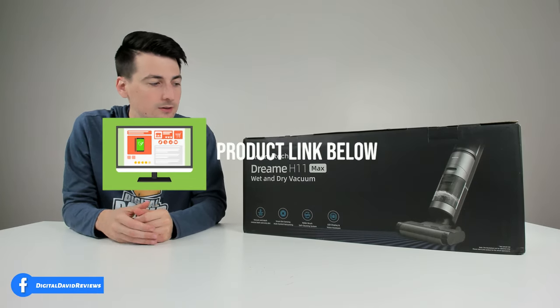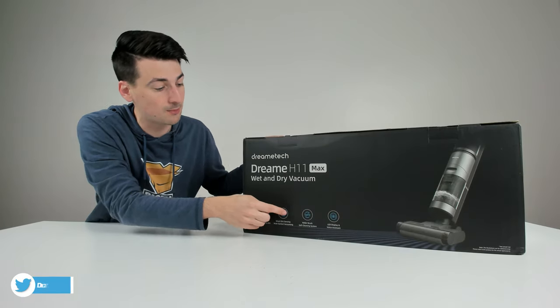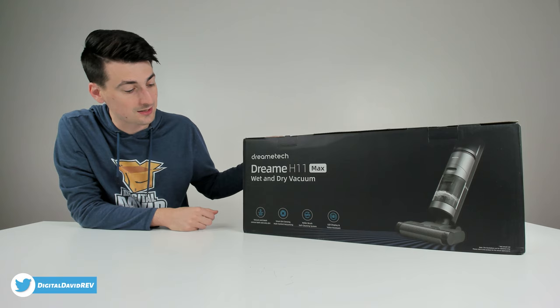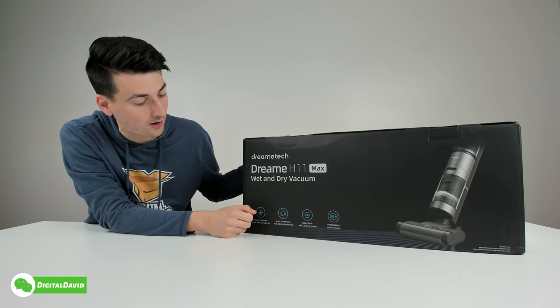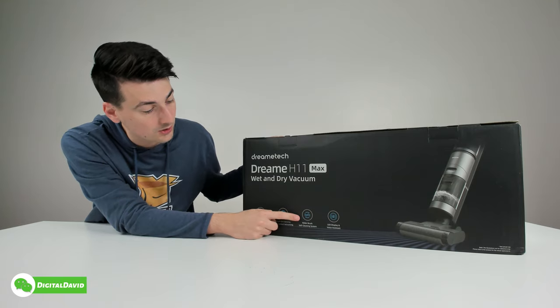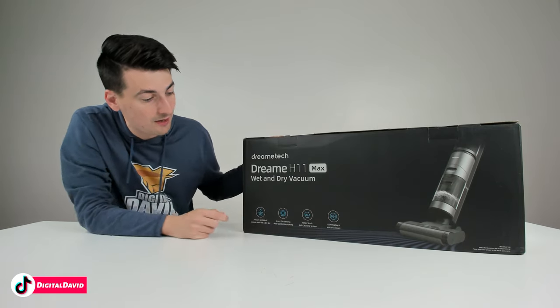If you're interested in this product and want to find out more about it, the link will be in the video description. You can see the nice retail box and packaging right here, walking us through some of the product's key features. This is a wet and dry vac with smart dirt sensing technology and auto control vacuuming.